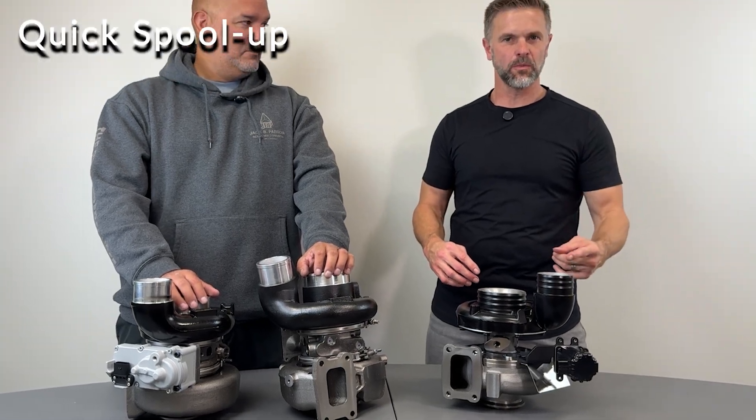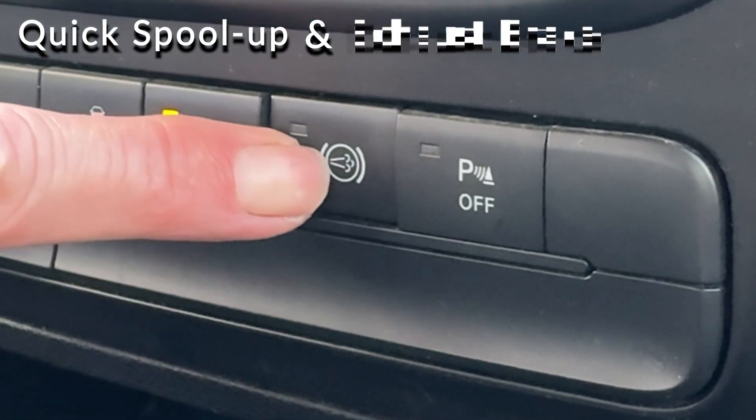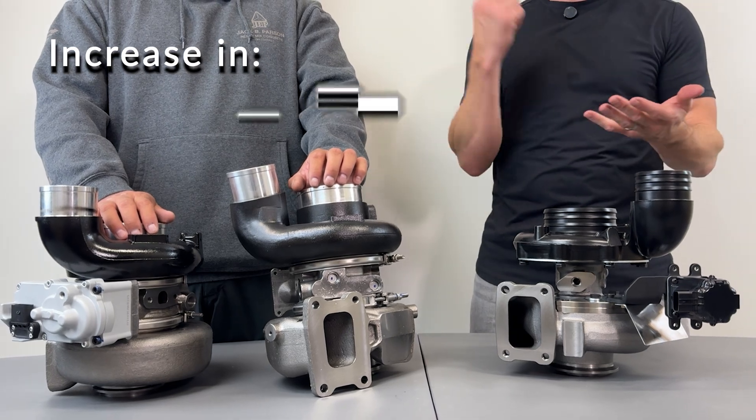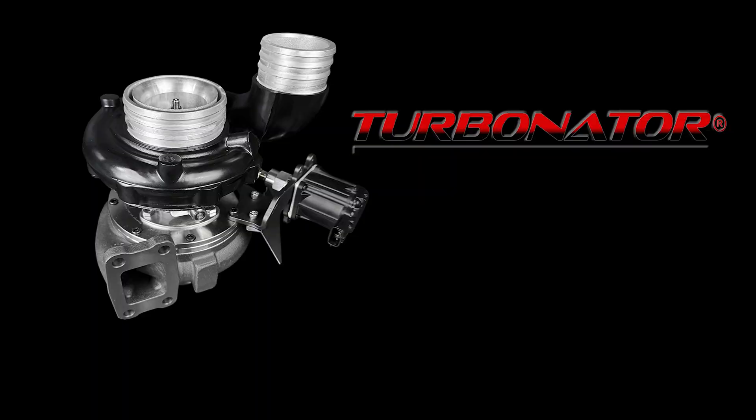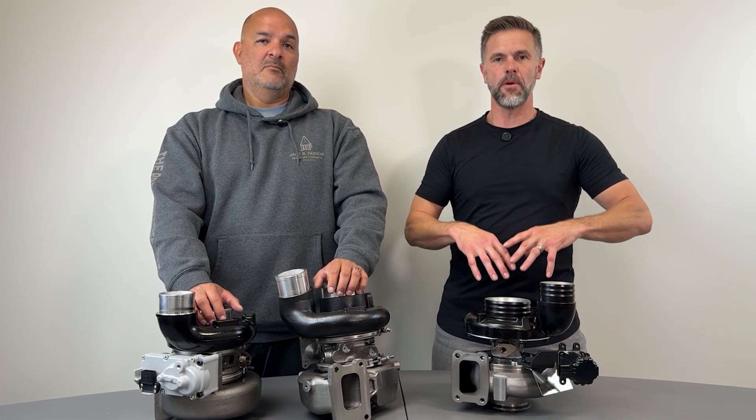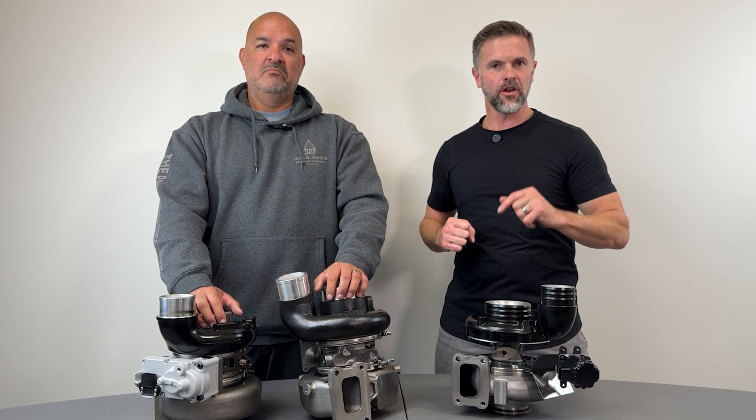You still get the quick spool up and exhaust brake, but you get a huge jump in airflow, power, efficiency, and durability. This turbo is made for those who want to tow heavy or just want better performance, yet still want a drivable truck.